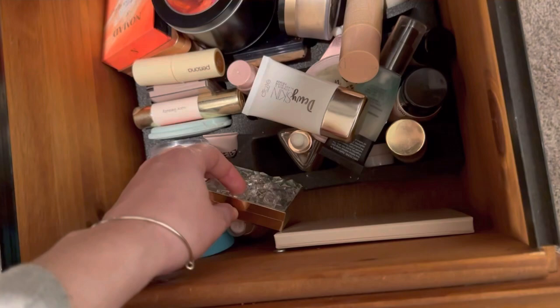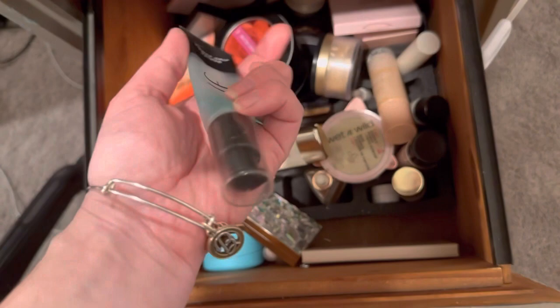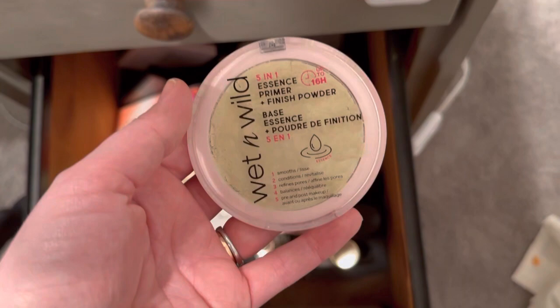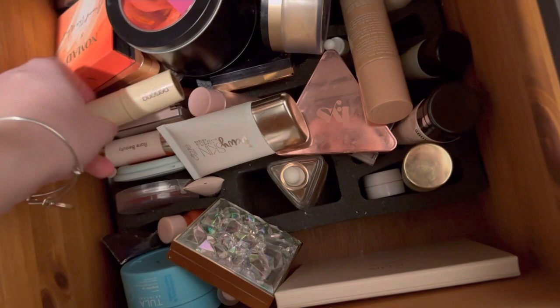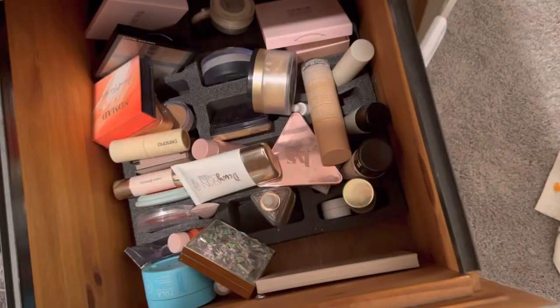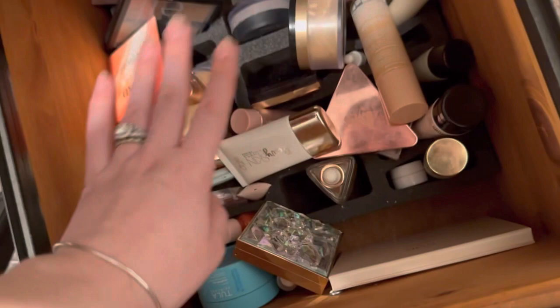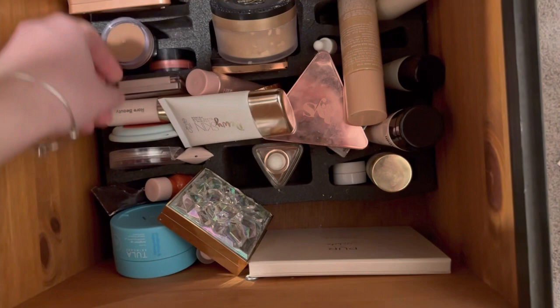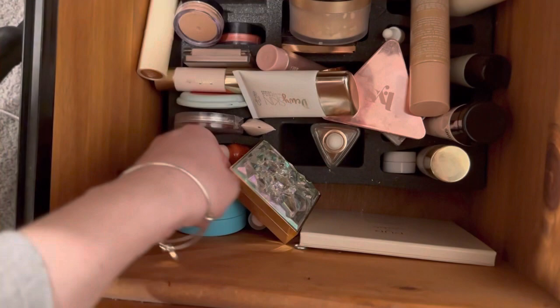For primer, we're gonna try to use up the ELF Power Primer, which I really really like — I'm going through it and proud of myself. For powder, I'm going to use my Wet and Wild Essence Primer Finish Powder, the five-in-one — it's really good, I repressed it. Then Ladybug Glow blush in the shade Peachy Kisses, super pretty. I'm also going to pull my Gen C blush in the shade Apricot — I really really like this.